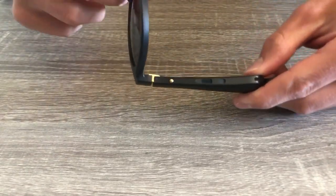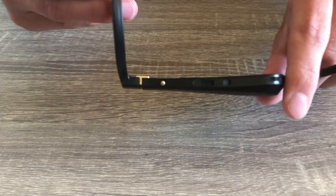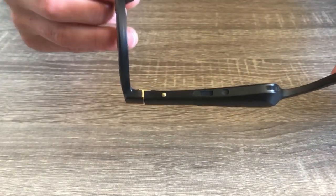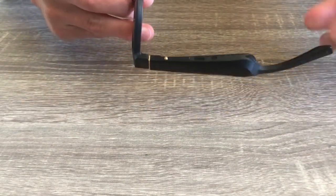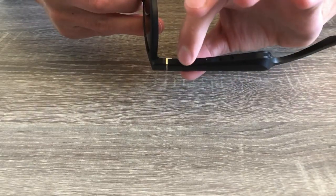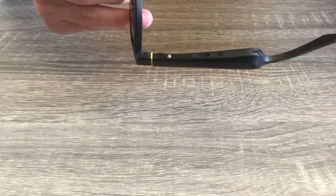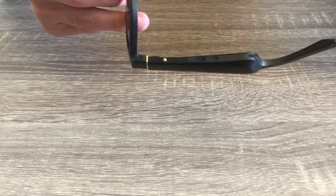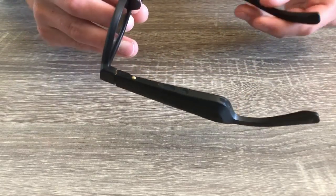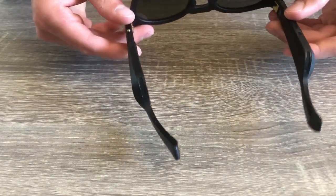The frames are controlled by one small gold button on the underside of the right arm. Press the button once to turn the power on, pause or play, and accept or end a call. Double press to skip forward, and triple press to go back. Anyone who has used wireless earbuds before will be used to the same features. One amazing feature is that they turn off by simply turning the frame upside down for two seconds. If you are wanting to turn the volume up or down, you will have to use your phone.